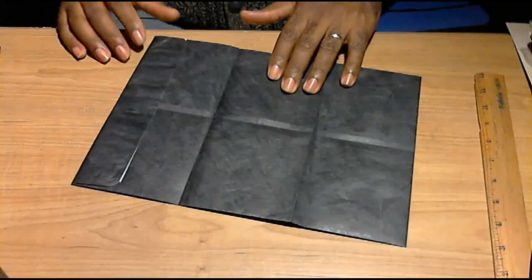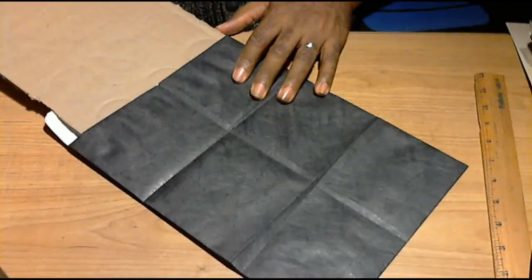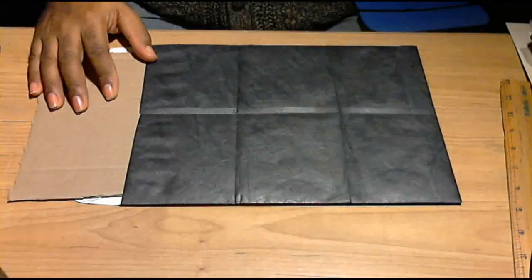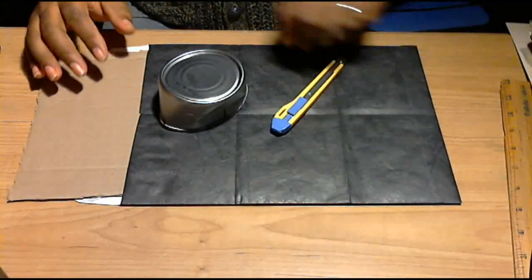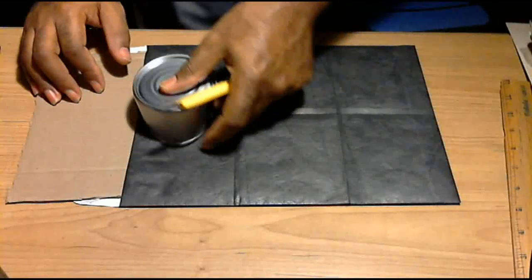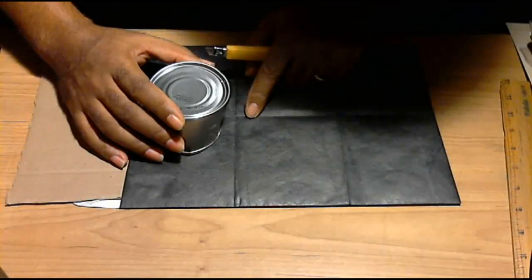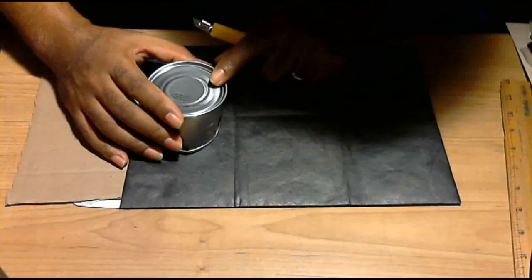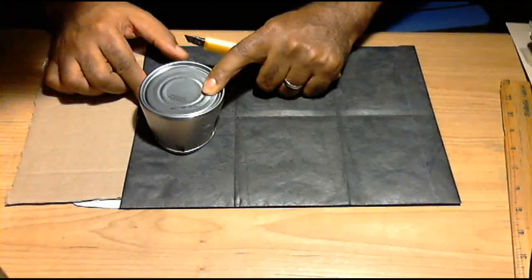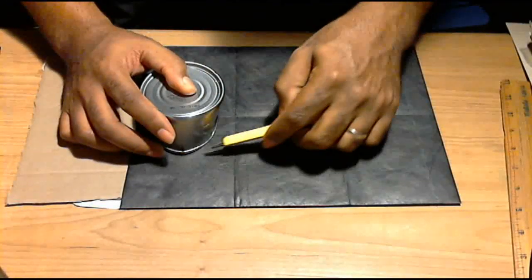The next step is to make the holes. I'm going to be placing a cardboard inside, going all the way to the end, and I'm going to be using the can and the exacto knife to make my holes. I'm going to start by making the first one, using the center line that I made with the fold in order to know exactly where the center of the wallet is.